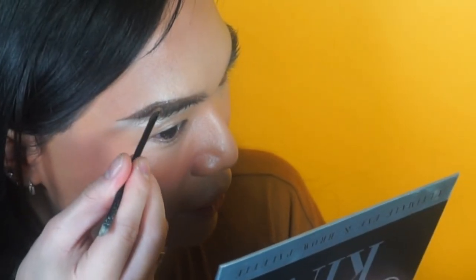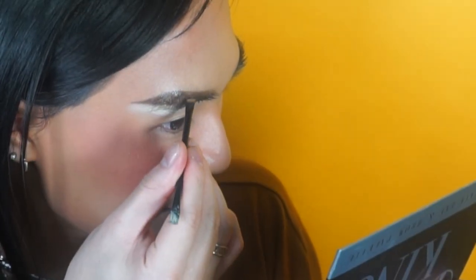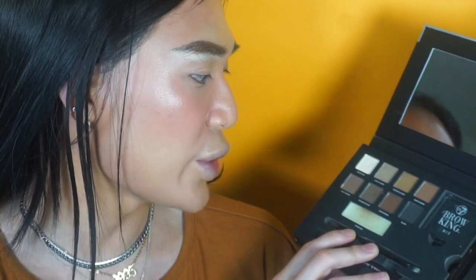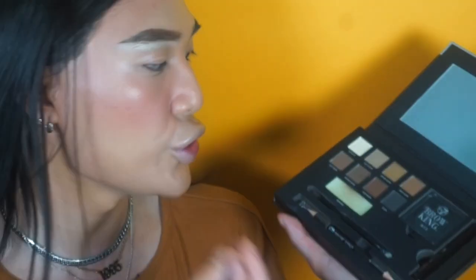I'm going in with a lighter color to set the brows in place and mattify them down because with the brow wax it is a little bit shiny. I'm going to use the Brow King gel. This palette has pretty much got everything you'd need — the wax, the gel, an eyebrow brush, so many different shades for every natural hair color, and the tones are incredible — cooler toned brow colors. W7 is really affordable. You can get this from Tesco or the W7 website.